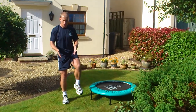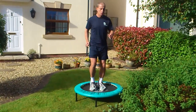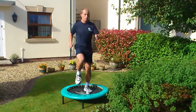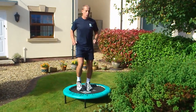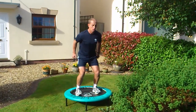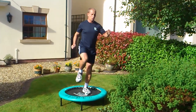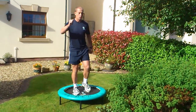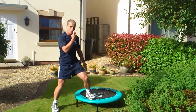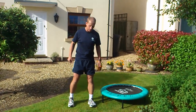So if you can manage that sequence on the stable surface, then you do the same on the rebounder. Those are very simple exercises, but of course if you're recovering from an injury, that might be enough to do about that amount.